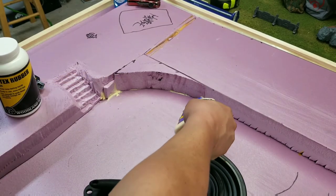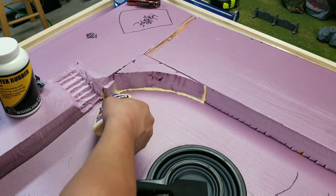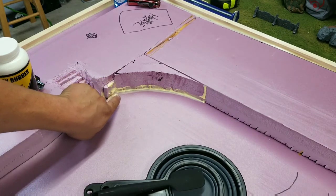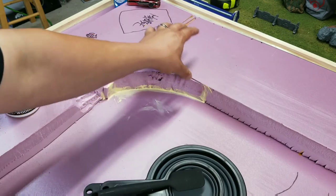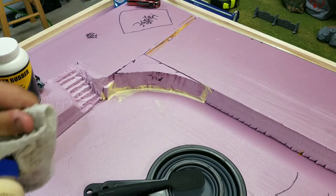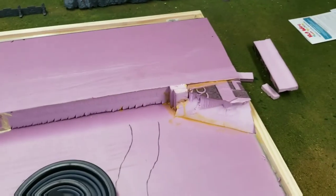Another thing I like to do to smooth this out and make sure it's not going to go anywhere — right where it's seamed together — I like to put a bead of glue and just kind of wipe it off. It's an extra step you don't have to take but I find it makes a smooth transition and it kind of seals it from any material getting underneath it as well. I'll glue the end together so when I put stuff on top it should stick a lot better.